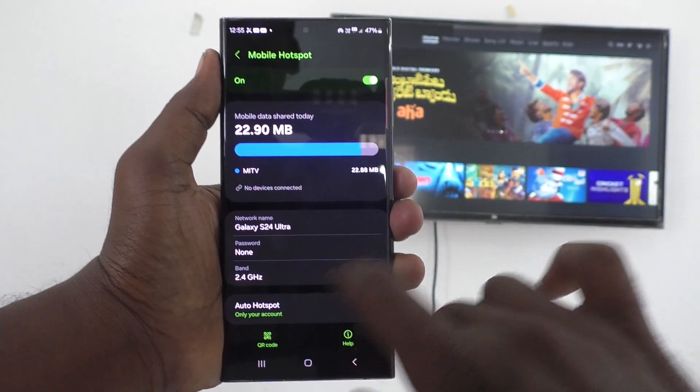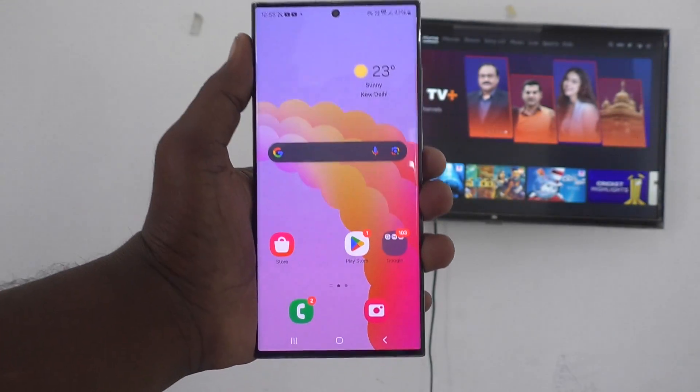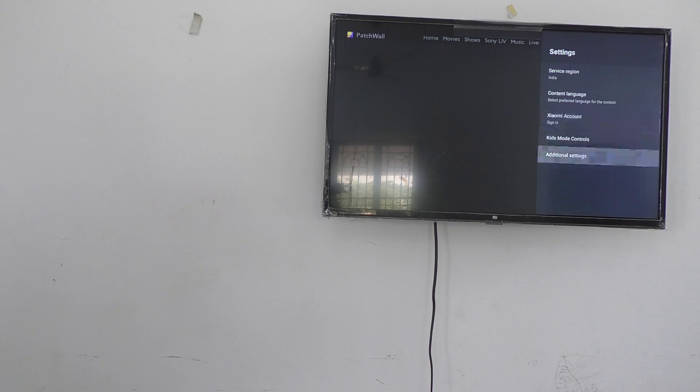For demo purpose, I don't use any password. Now go to your TV and select settings there. Click on additional settings, then click on network and internet and turn on Wi-Fi. You will be receiving the hotspot signal from your phone. Just click on it and your phone will be connected to your TV through this hotspot.